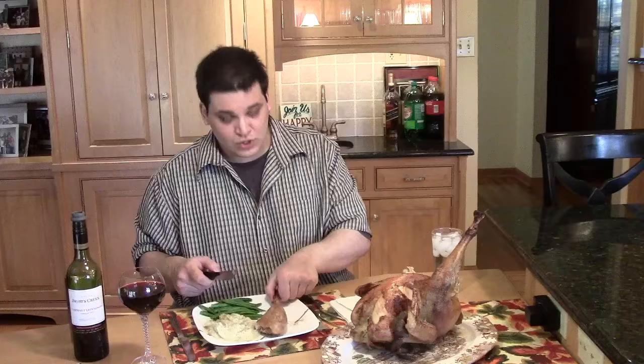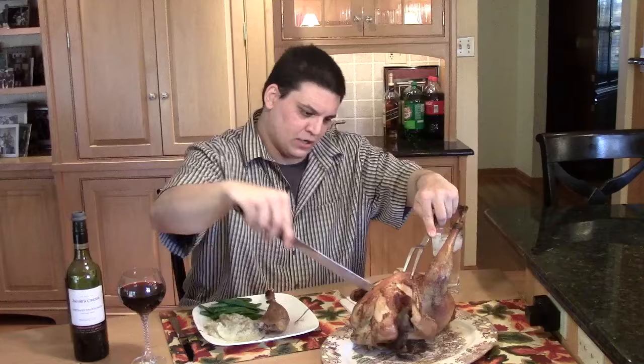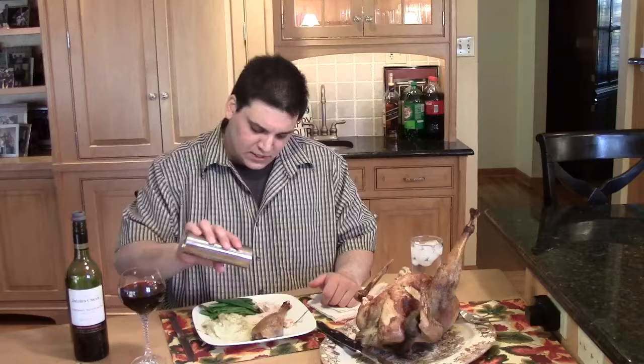Got the leg off, and now let's get some white meat — some of the breast. Carving off a little chunk here. We're going to have a lot of peacock leftovers! Got my peacock breast meat, peacock leg, mashed potatoes, and green beans — just a little pepper and salt and we're good to go. Let's try the peacock.